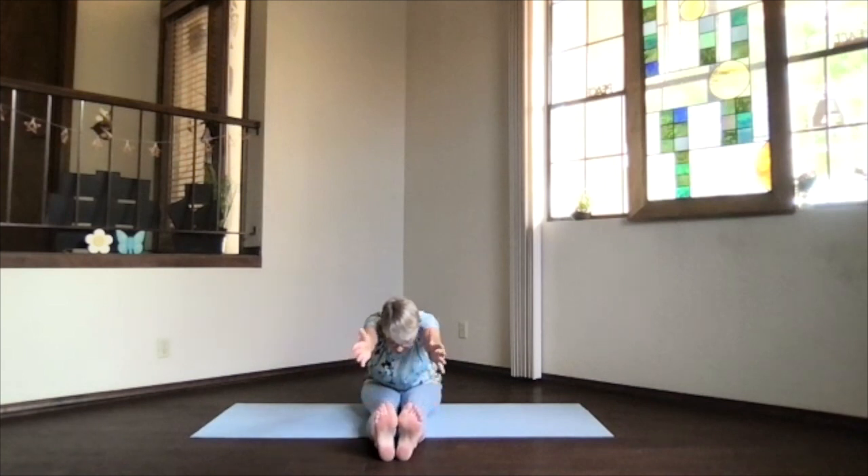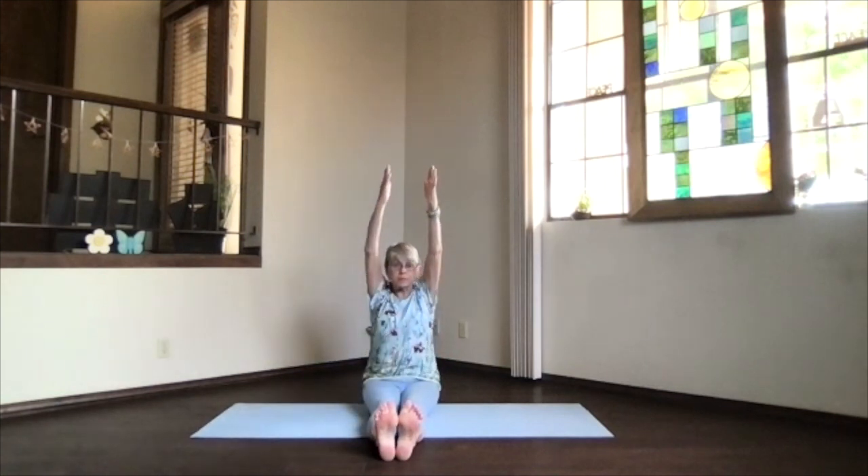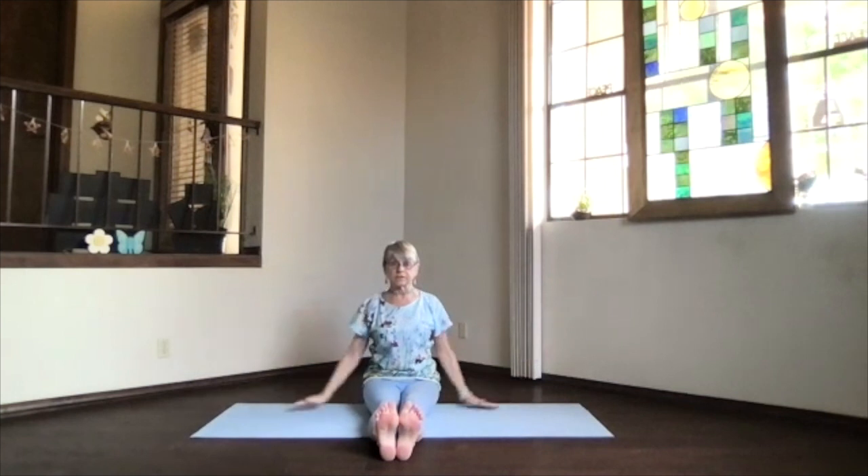Bring your arms next to your ears, stretch a little bit further forward. Then come on back up and release. Take a moment and breathe.